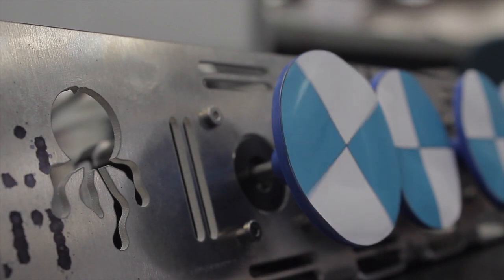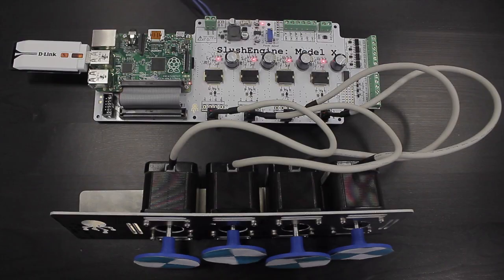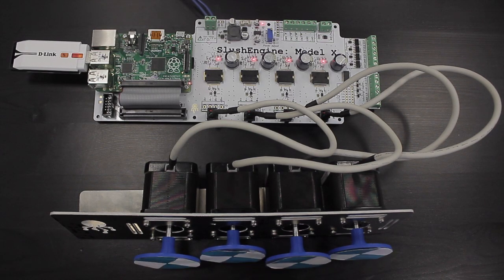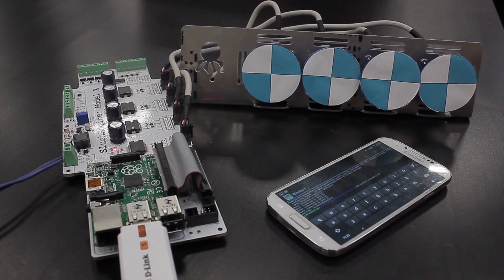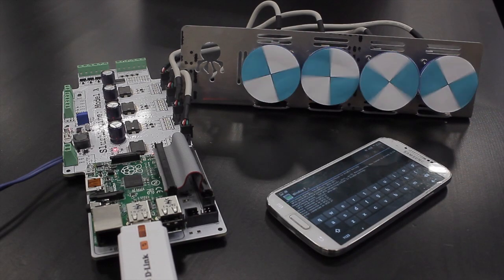So instead of controlling the motors manually, which is slow, time consuming, and very difficult to coordinate, you can now send these smart motor drivers simple instructions from Python or a network. And this is the first time that you can ever move a stepper motor in three lines of Python code.